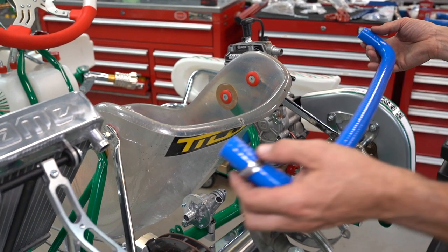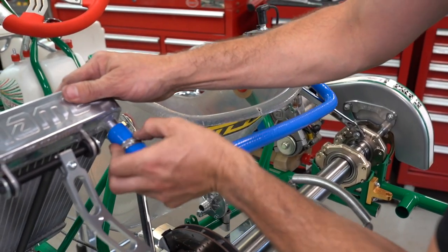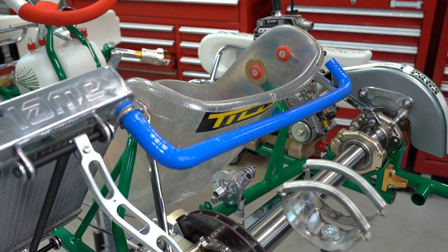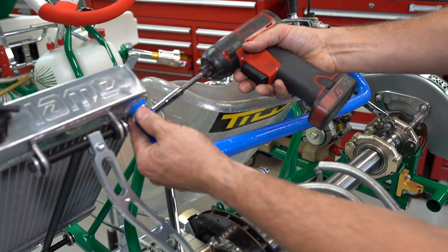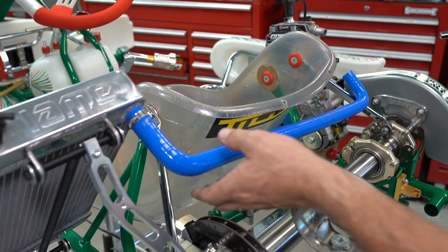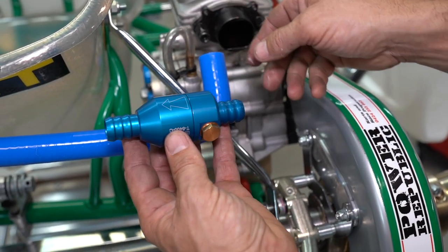The first water pipe I like to install is the one across the top of the kart here. We start over at the radiator and just slide the silicon hose onto there — it's already got the hose clamp ready to go. You can nip it off if you want, but I like to go around at the end and do all of them — we're going to double check them all at the end anyway. So nip it into position so it doesn't move around too much.